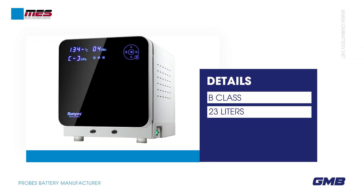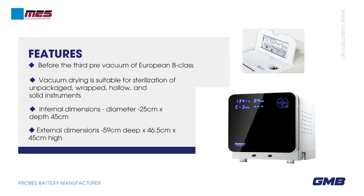Details: B-Class 2-3L. Before the third pre-vacuum of European B-Class, vacuum drying is suitable for sterilization of unpackaged, wrapped, hollow, and solid instruments. Internal dimensions: diameter 25 cm x depth 45 cm. External dimensions: 59 cm deep x 46.5 cm x 45 cm high.